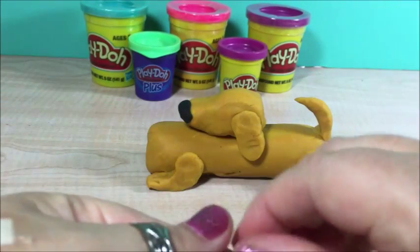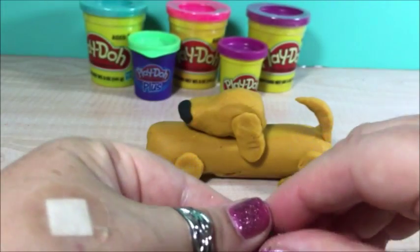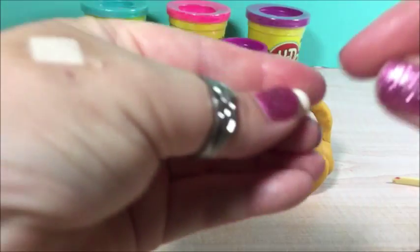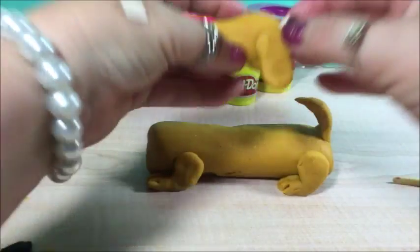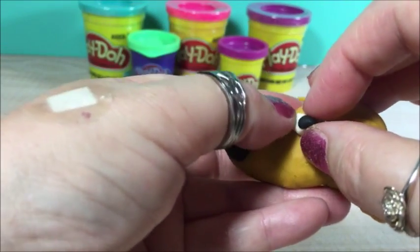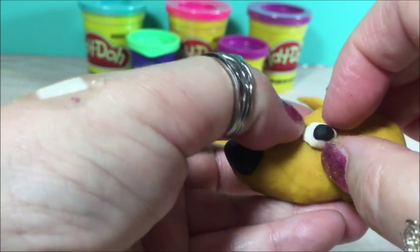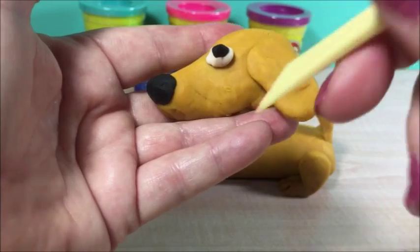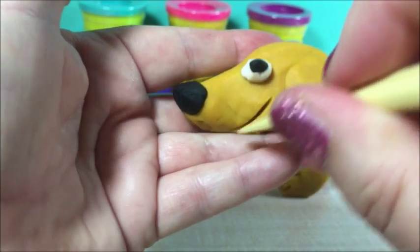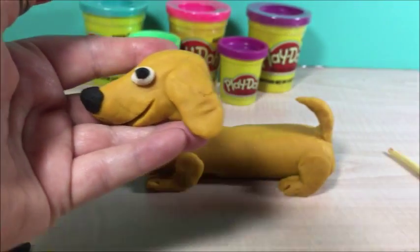Now we're going to make an eye. We only see the dog from one side. You can also do the other side if you want to. There we go. We make him smile. This dog has a good life and he's smiling.